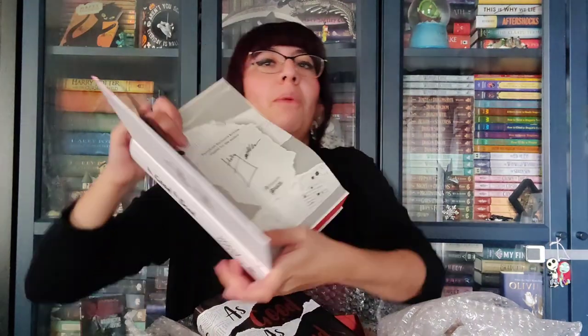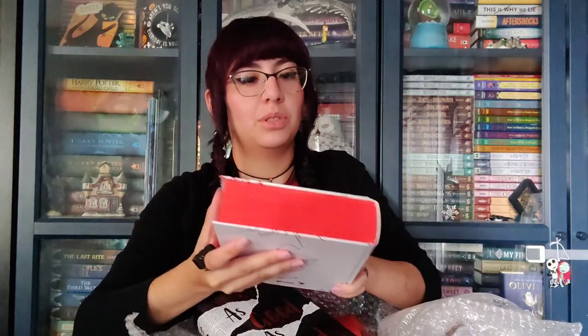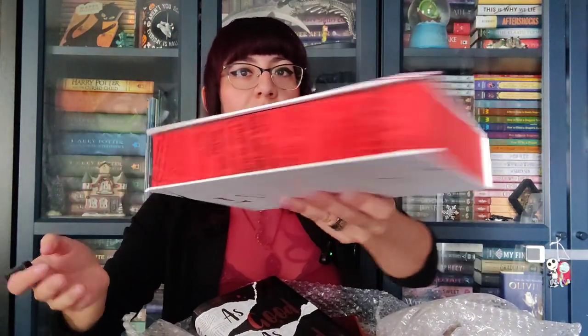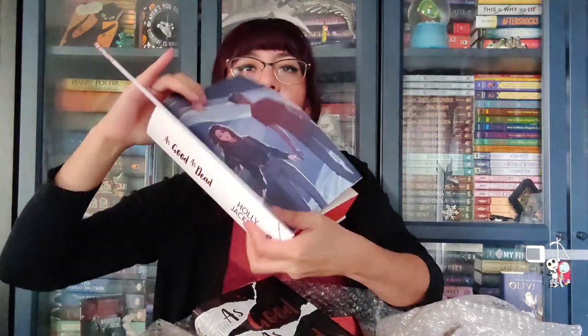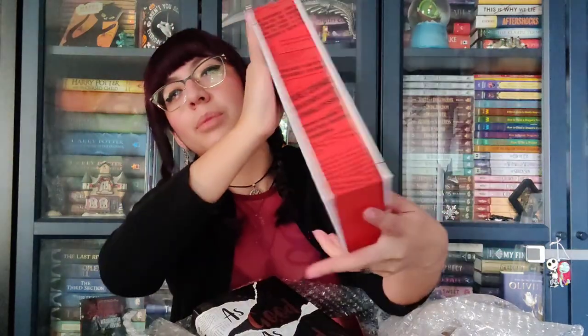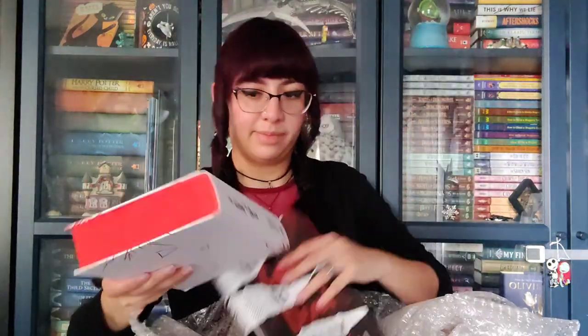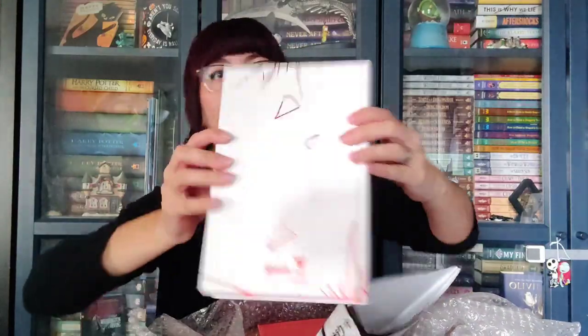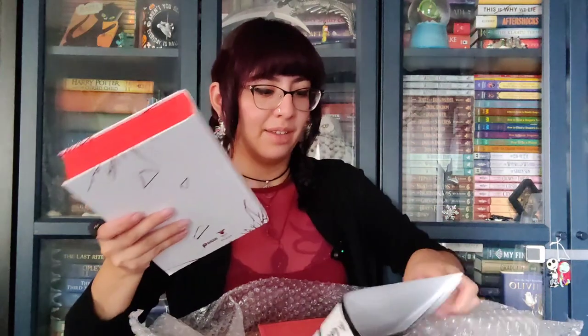Almost dropped it — it did hit me though. They're all signed, which is cool. Look at that detailing. And then the front cover, and the back. Very cool. I'm here for it.